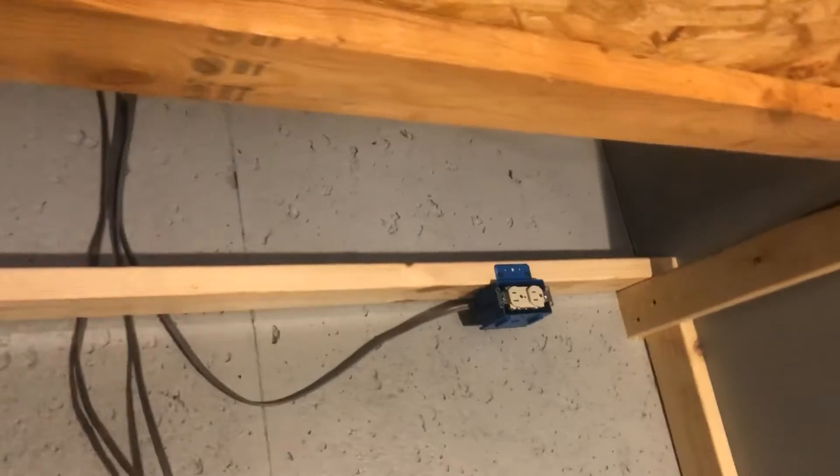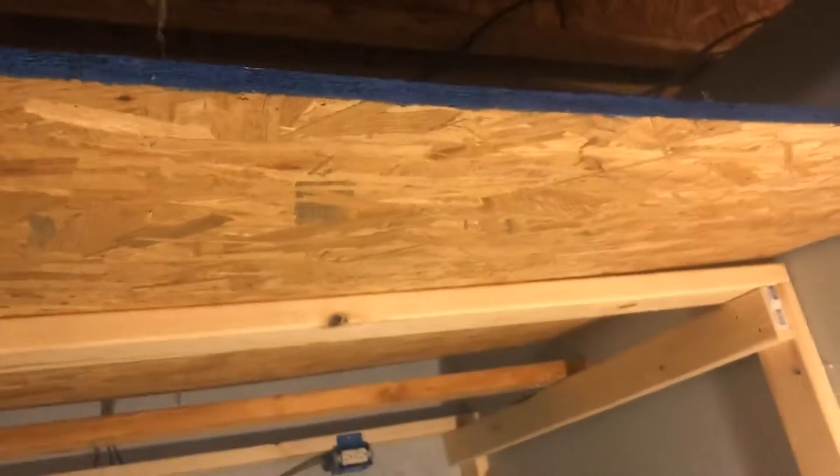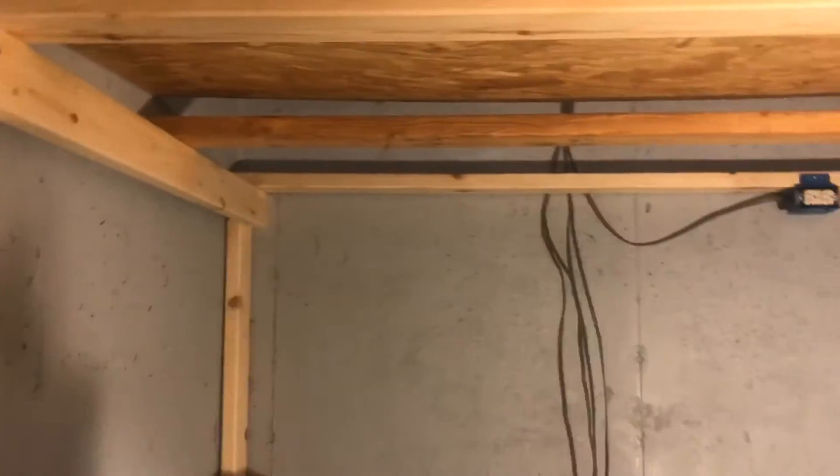I'm getting caught on something and I'm not sure what. I'm going to set down my phone real quick. I'm actually going to have to use a hammer or something to tap this in because it's just getting wedged a little bit between the concrete over there. So I'll see you in the next part.